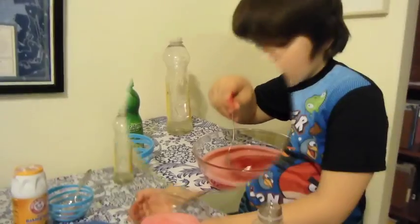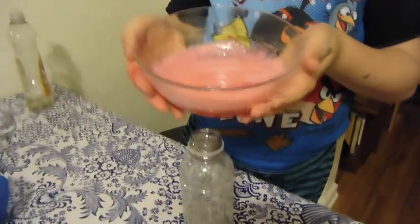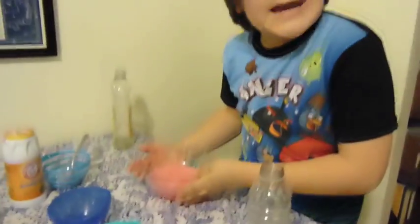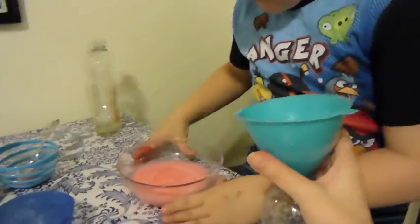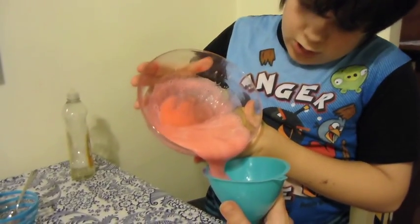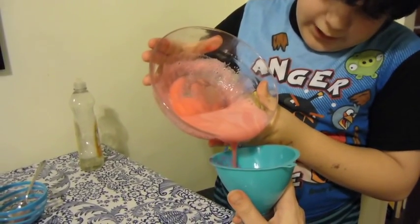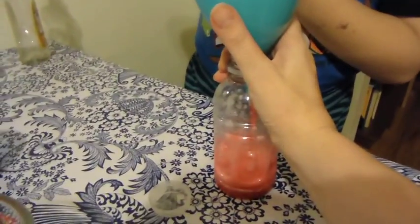Mix it all up. It should look like this — all gooey. Then ask a parent to help you. Take a funnel, put it right in at a good angle for you to pour, and pour it all the way in — just up to about halfway.